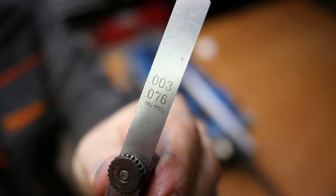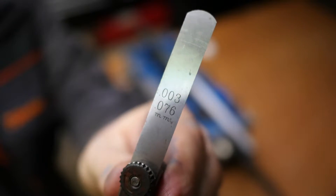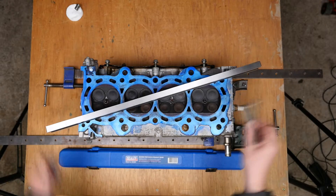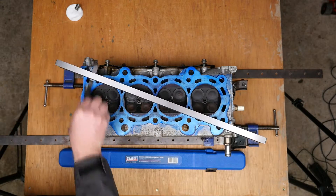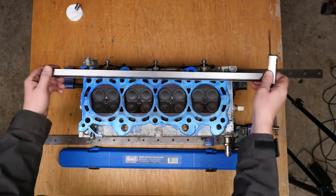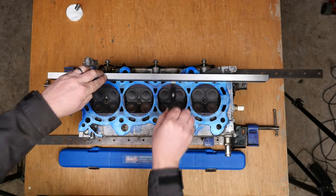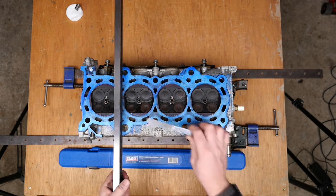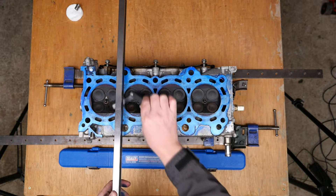Now for a slightly thicker 0.076mm feeler gauge — that's 3000th of an inch. This is clearly still passing underneath with no problems, so we know the warpage is probably quite high on this.